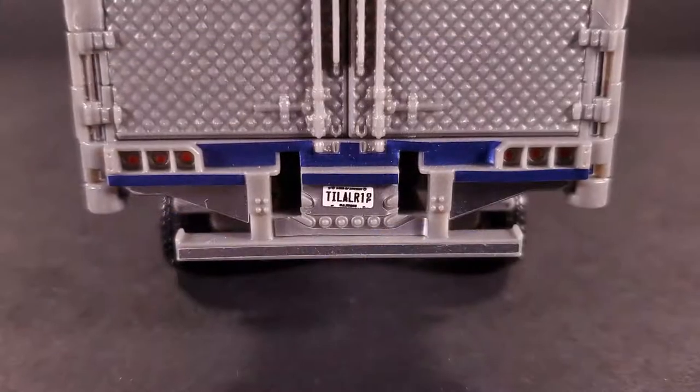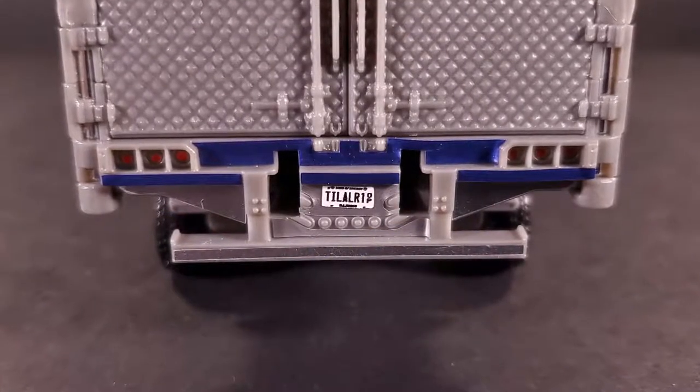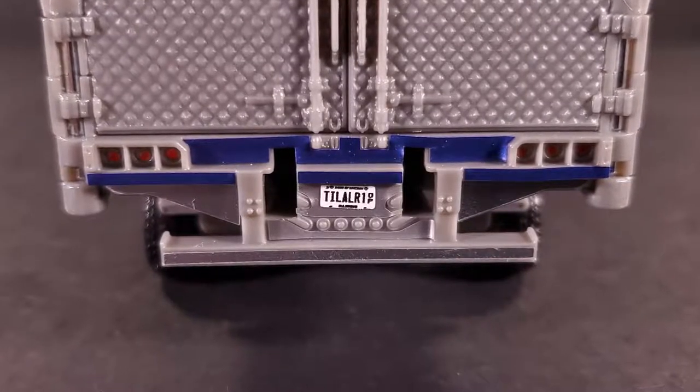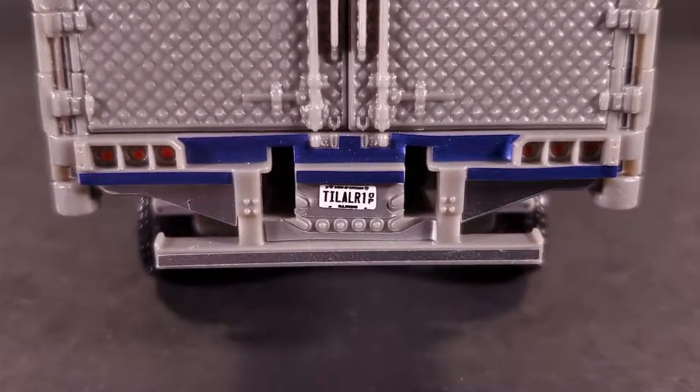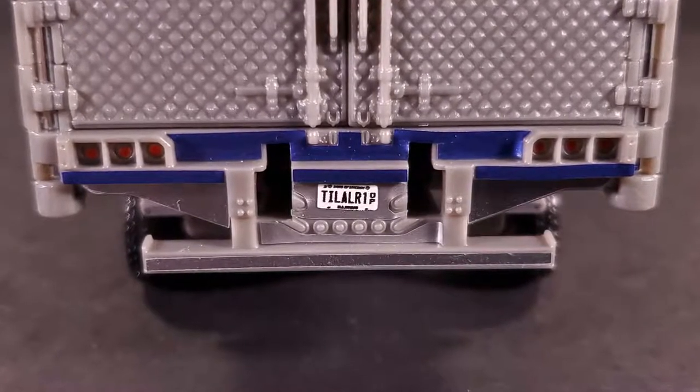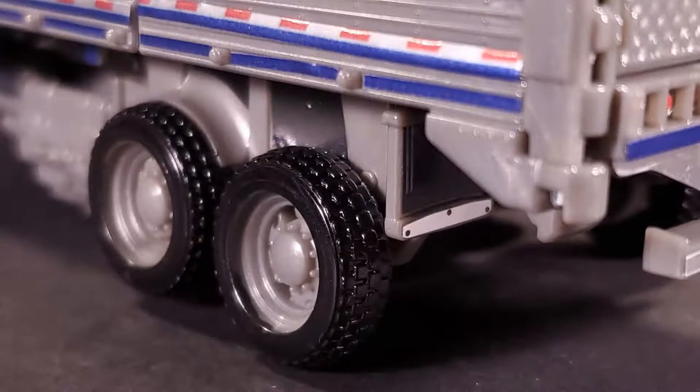I'm glad I was able to finish the tailgate section with its absolutely pin-sized taillights and gleamingly reflective silver bumper. You get some options for the license plate, but I went with 'till all are one' as I thought it was the least tacky. Unexpectedly, the underside gets some love as well with stickered mud flaps with chromed ends and shadowing effects on the frame holding the rear wheels.